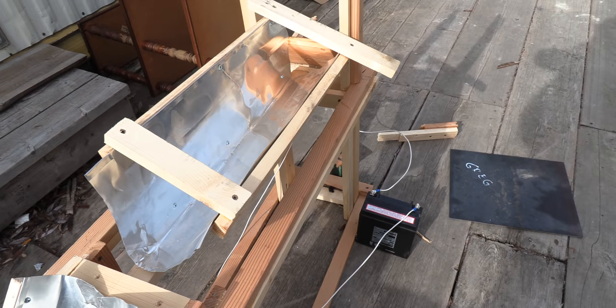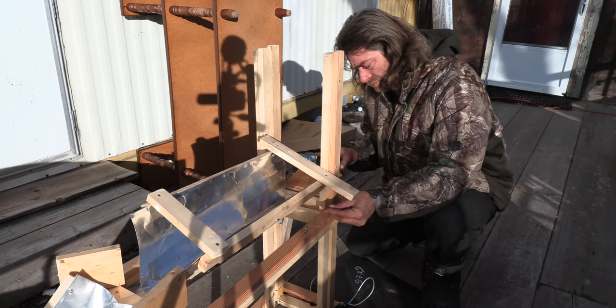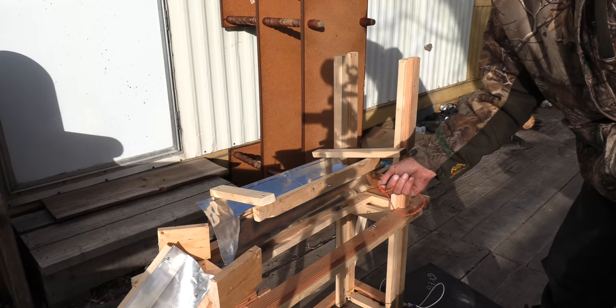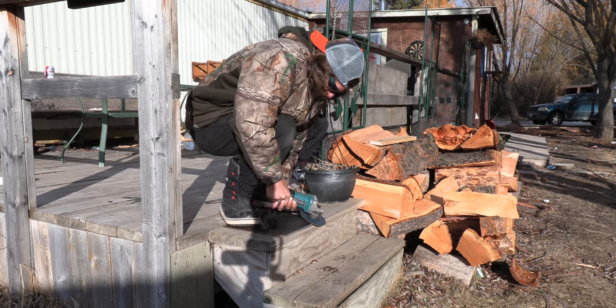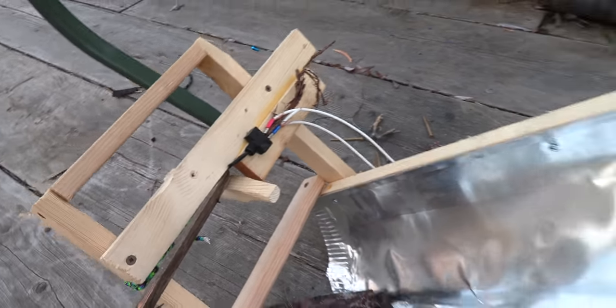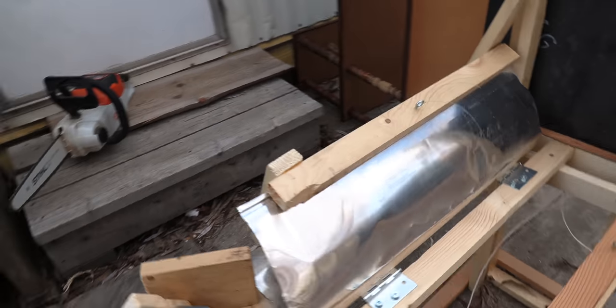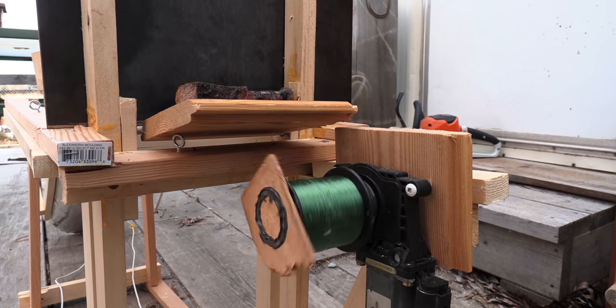Well, it worked! The stick got jammed though. I didn't hook the terminals. There it is — it flipped! Yeah, and it cut the steak in half — cut the steak enough too, and your line.